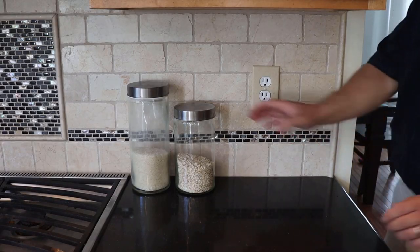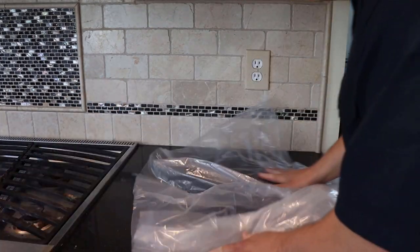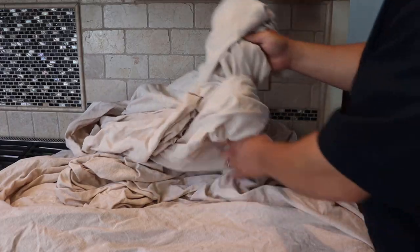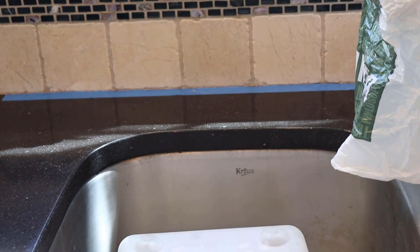Once your backsplash is clean and dry, clear away all the items off your countertops, and then use something to protect any areas you are not sealing. You can use cardboard, towels, plastic sheeting, or a drop cloth. I personally like to cover my faucets with a plastic shopping bag, and painter's tape is also useful if there are any edges you're concerned about.